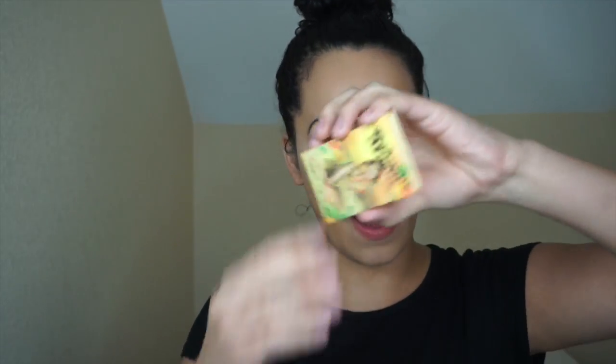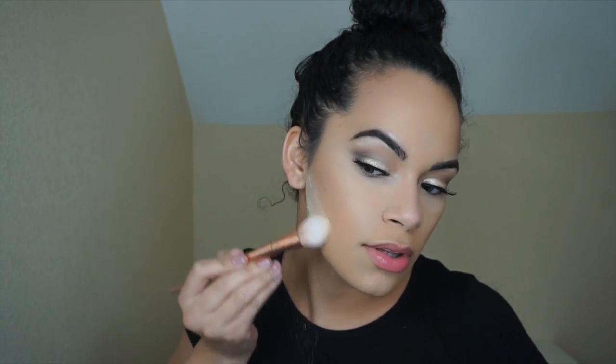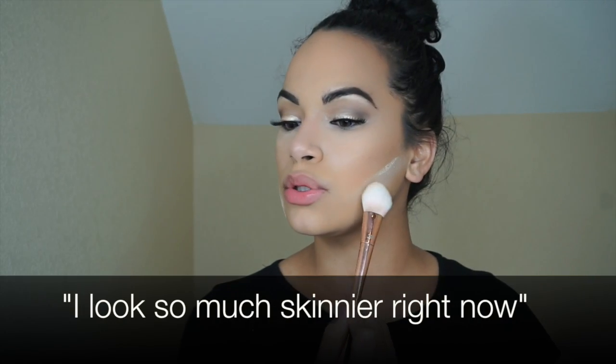We're going to use the Bahama Mama bronzer powder from The Balm Cosmetics with this beautiful brush I got at Walmart. We're going to clean it up a little bit and make this contour very chiseled out. It looks so much skinnier right now!